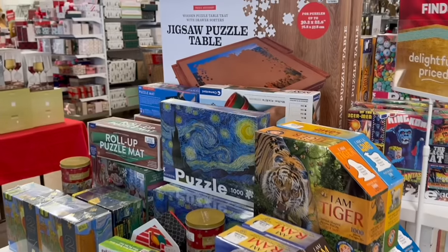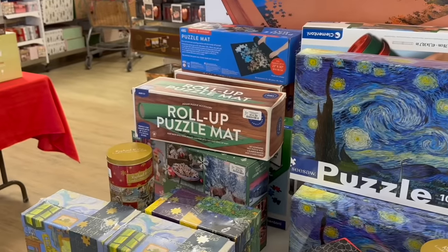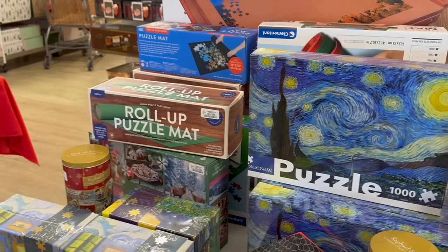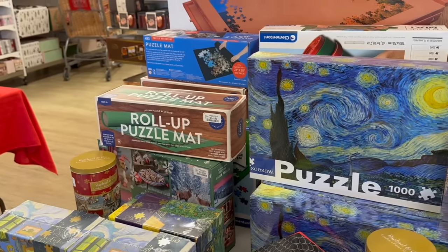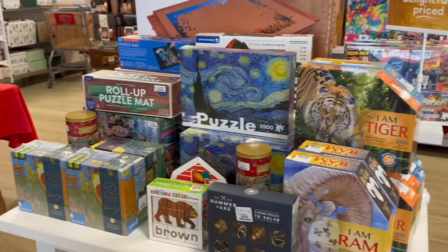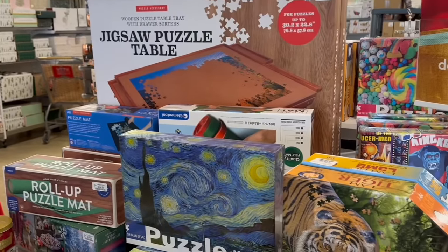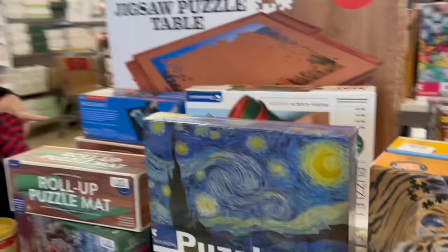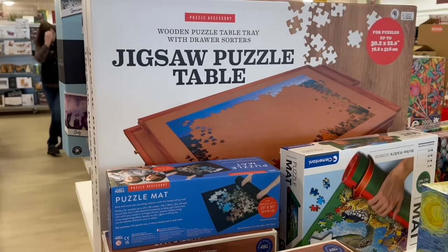Puzzles for the kids — I got one of those roll-up mats for dad but it didn't work very well. It wasn't flat and the pieces still get messed up when you roll it up. You actually have to redo the puzzle every time you roll it up. An actual puzzle board would probably be a better investment.